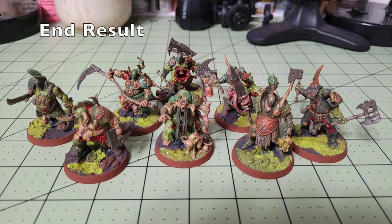And that's the final result — a beautiful tabletop-standard unit ready to bring rot and glory for Nurgle on the battlefields of whichever gaming system you use. Now let's talk about the shopping list you'd need to buy from Citadel and Army Painter to create the same effect using those products instead.